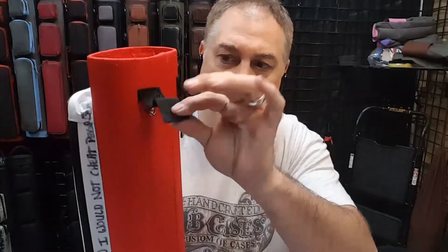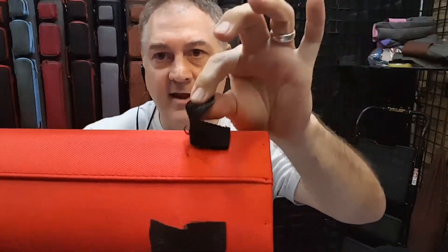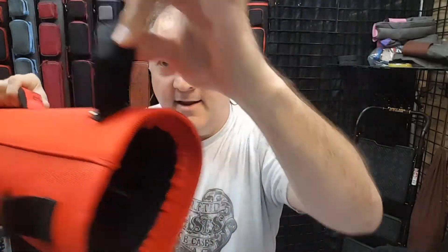I decided to take this one off and see what happened. You can see how these little rivets look so tough, right? But with a little bit of pressure they just pull right out — that's because the people who build the case don't know what they're doing. And the people who buy the knockoff, they don't know that the people who built the case don't know what they're doing.